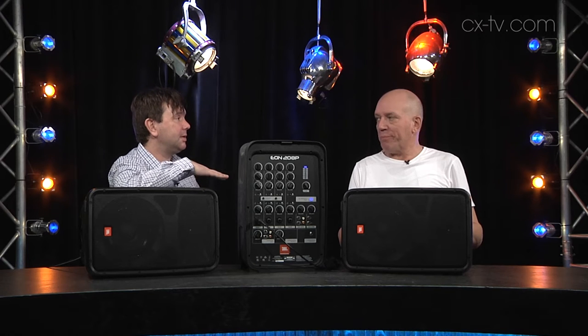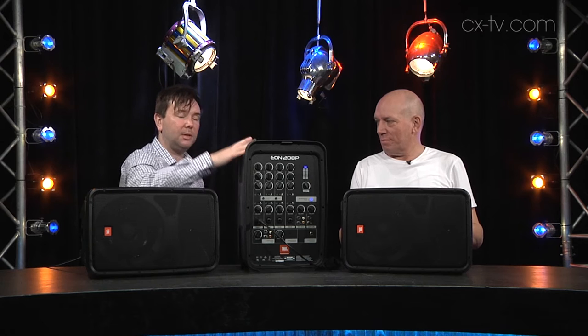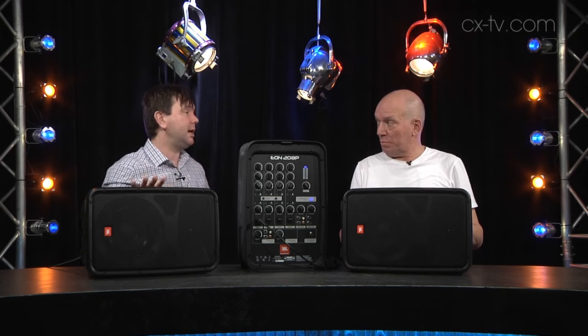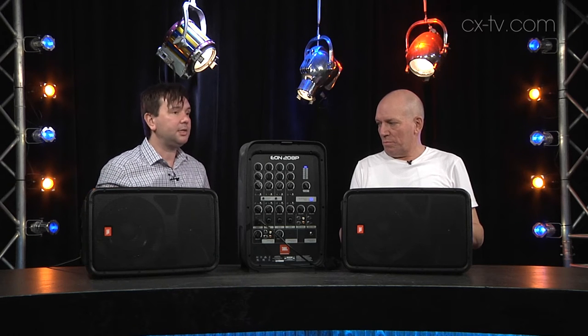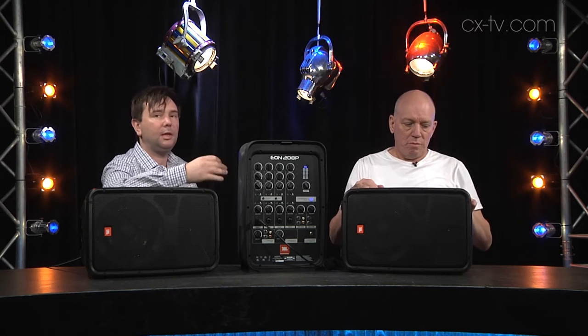We're talking about that Yamaha Stage Pass, Fender Passport — all of that kind of stuff. It's extremely light construction, 300 watts, two 8-inch drivers with 1-inch horns. It sounds reasonable.